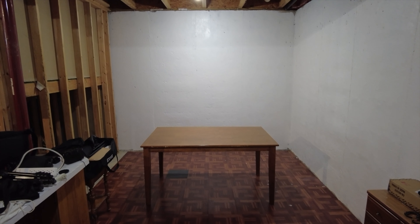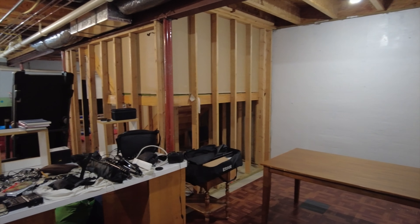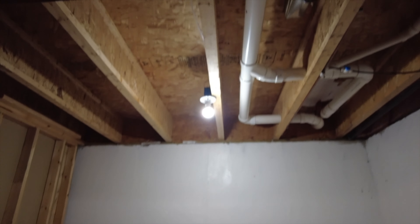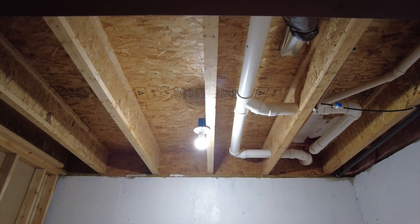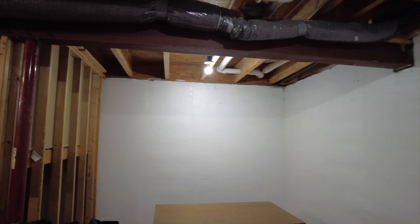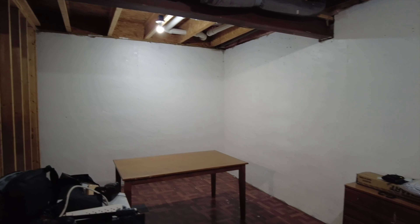I'm in the basement and this is the new space that I'm looking at. Here it is — a decent amount of space. I need to figure out some kind of backdrop and how am I gonna mount the overhead camera in here? It's also kind of echoey, so I need some kind of way to decrease the echo.